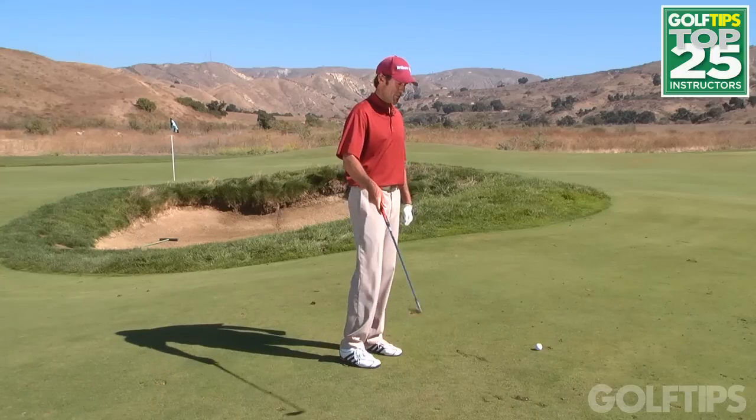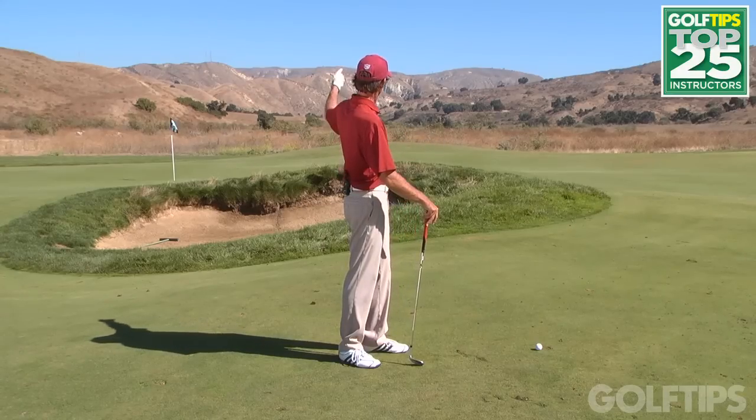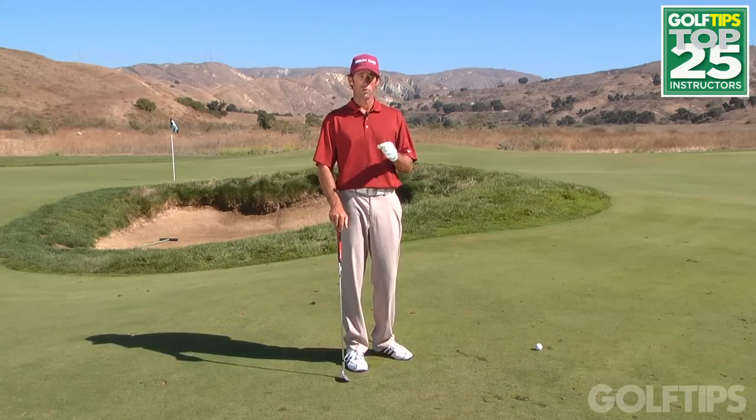In this situation on hole number 13, I've left myself with a shot off of a tight lie over a bunker to a pin that's cut maybe only about 20 paces behind it. One of the keys here in dealing with shots like this on this golf course is learning how to use the contours of the golf course.